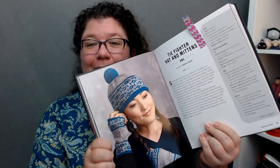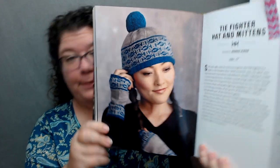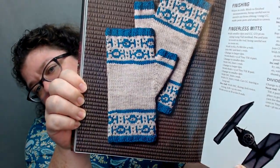This is my pattern — the TIE Fighter hat and fingerless mitt set. I was asked to propose something, and this is what they picked. The idea behind it is that I wanted it to look like Fair Isle. If you saw it across the room or at a distance, you'd just think 'hey, that's a cute Fair Isle hat,' but when you get close up it's tiny TIE Fighters! Now, I don't do stranded knitting, so this is actually using a slip stitch technique — you're knitting stripes and slipping stitches.